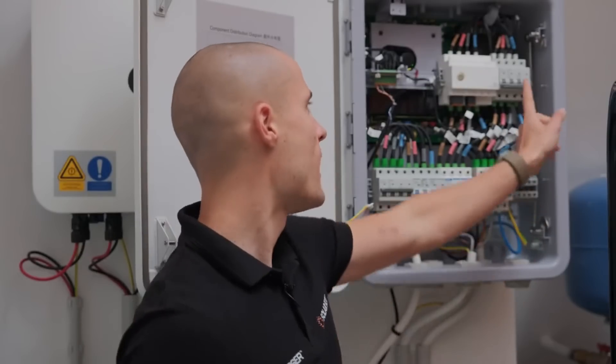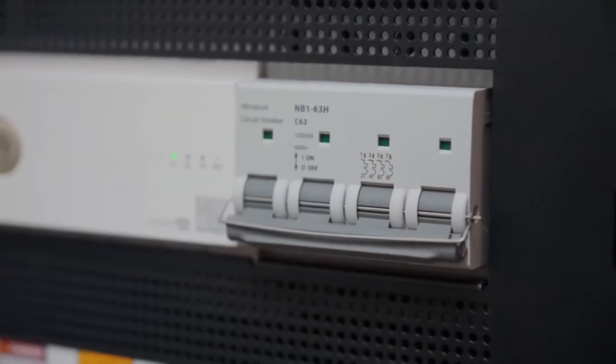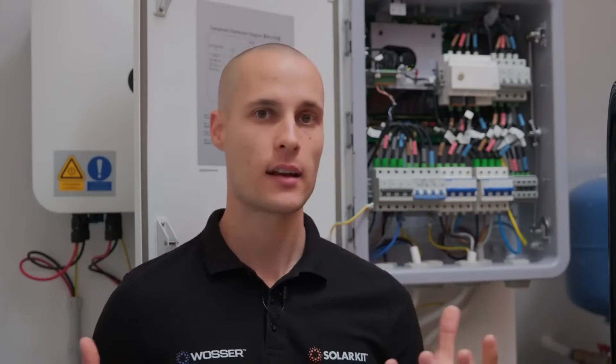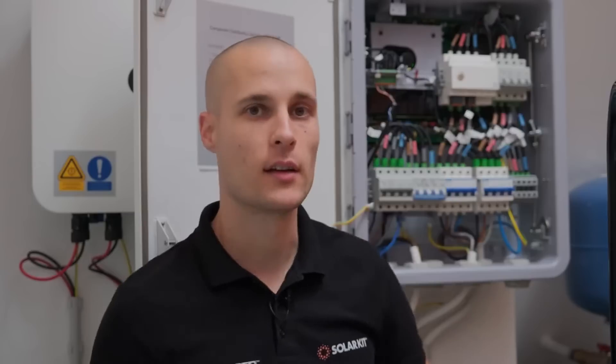One feature we haven't discussed yet is this small circuit breaker located next to the EMMA meter. It contains a half fuse that acts as a critical backup safety switch. Its purpose is to provide a direct connection to the grid in case of a failure in the inverter, the battery, or the EMMA itself. If the system can no longer deliver proper control to transfer energy from the grid to the house, this breaker allows you to bypass the system and connect the grid directly to the consumers. If you remove the small safety pin and flip the breaker, the system will supply power to the house regardless of what's happening behind it.